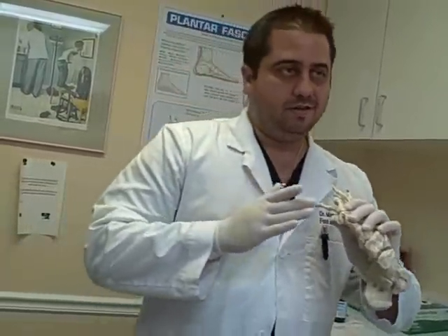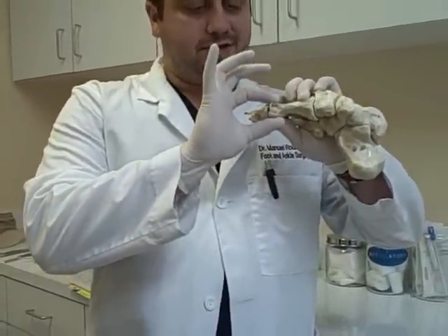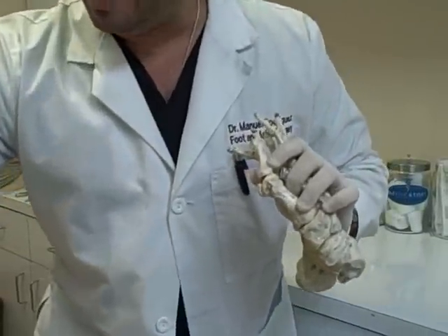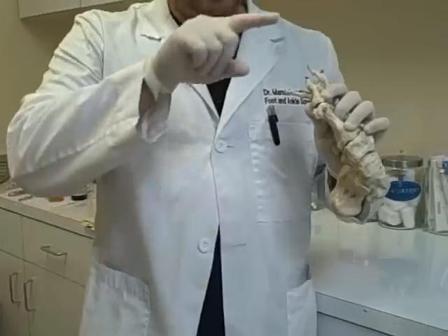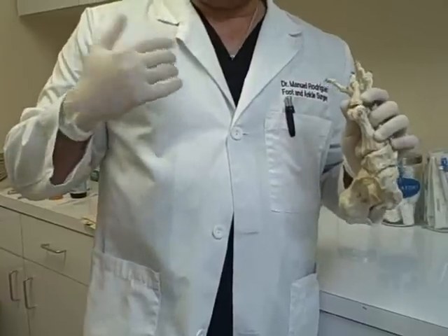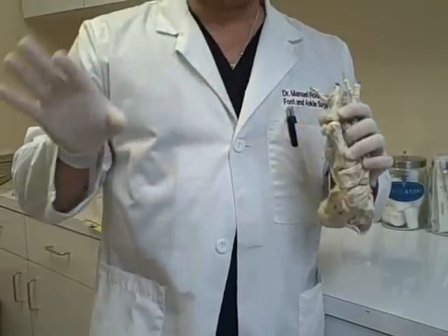Incidental finding when I do your case — I cut the bone and I see that the head of your metatarsal, this head, has a huge cyst. What is a cyst in the bone? In the skin, to have a cyst is to have a little bump or something. In the bone, to have a cyst is not to have a bump. It's to have an empty space, something hollow on that bone. Is it pathological? No, not at all. The bone is really soft and mushy, but no big deal.